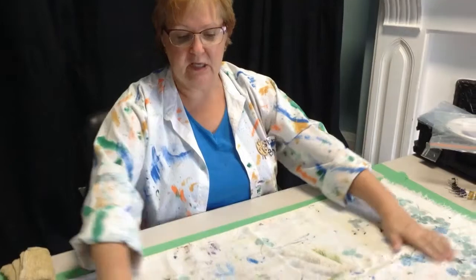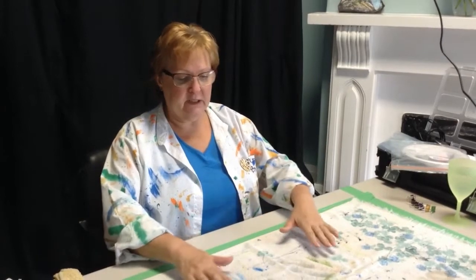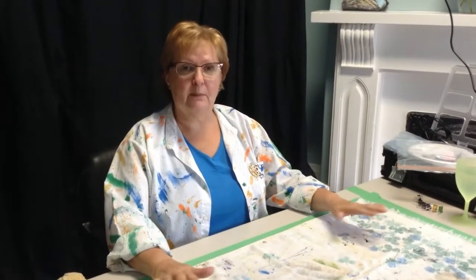I'm right-handed, so everything I'm going to set up is going to be on my right-hand side. First of all, I like to put down a towel — an old towel — and as you can see, this one's been used plenty of times. I put it down so that I'm not always making a mess on my tabletop, and if I need to wipe a little paint or have a few spills, this is here.